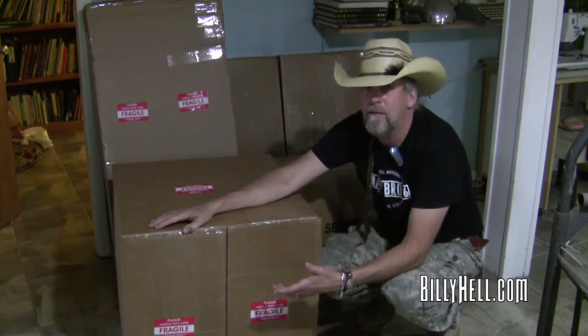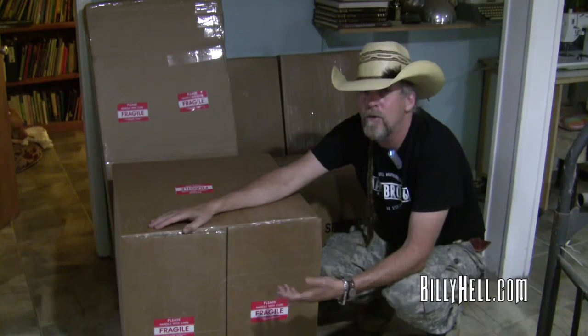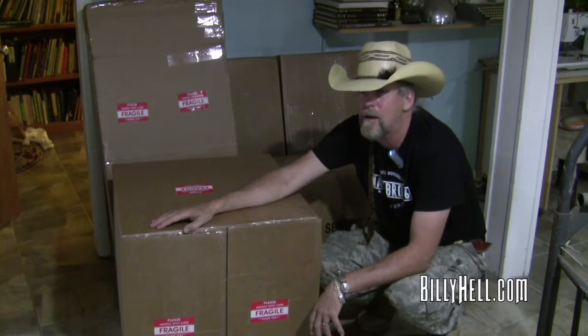What I thought I would do is start cracking these boxes open, and as I build the thing I'll show you what it took to build it. I'll cut and start opening boxes, and when I get to a place where you might want to see how it works or goes together, I'll turn the camera back on.